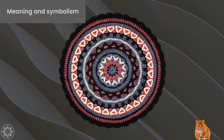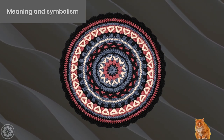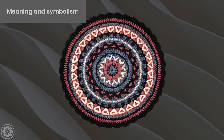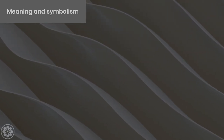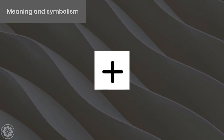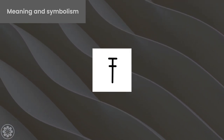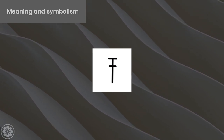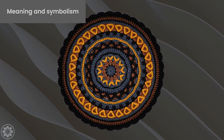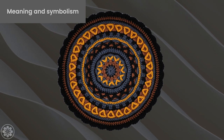In crochet mandalas, the center is often embellished with various stitches and designs. Each stitch and color holds its own symbolism and meaning, further enhancing the spiritual and cultural significance of the mandala center. For example, the single crochet stitch represents simplicity and stability, while the double crochet stitch represents flexibility and adaptability. The color blue represents peace and tranquility, while the color yellow represents energy and joy. By choosing specific stitches and colors for your mandala center, you can create a personalized and meaningful piece of art.